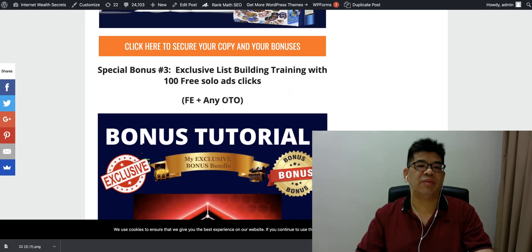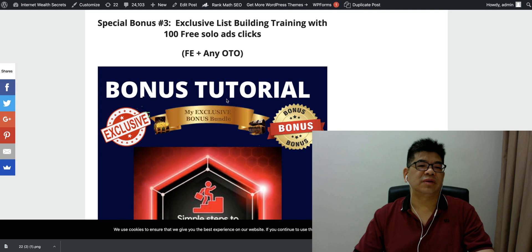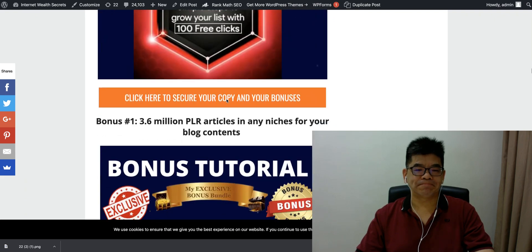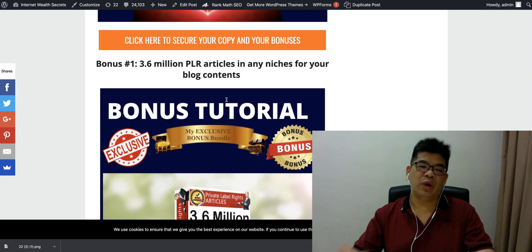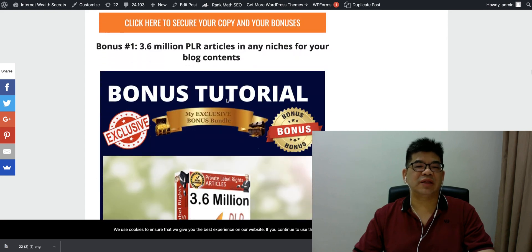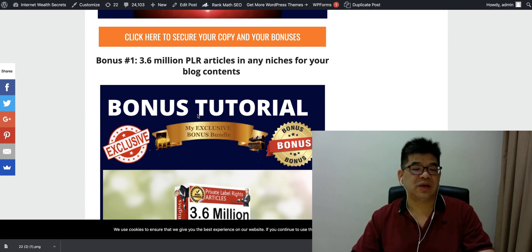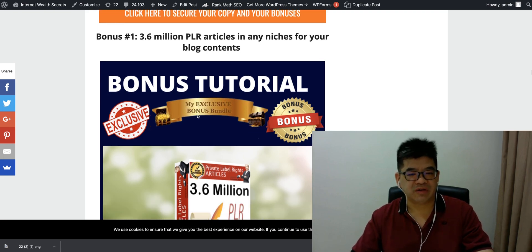There's also exclusive list-building training, and you can submit to 100 free solo ad clicks, which can help you convert some sales. Bonus four is 3,000 experience PLR articles in any niche for your blog content. If you're running a blog, this gives you another way to make money. On Fiverr, people are charging $20 to $30 for each PR article, so you can sell these articles on Fiverr and keep 100% of the profit. There's also a high-ticket training course on how to make high-ticket commissions from high-priced products — a complete training course.